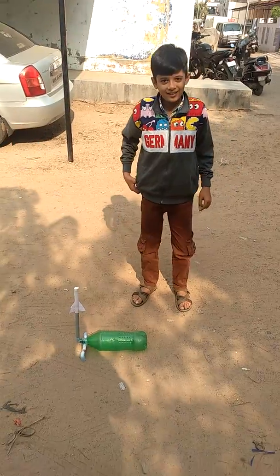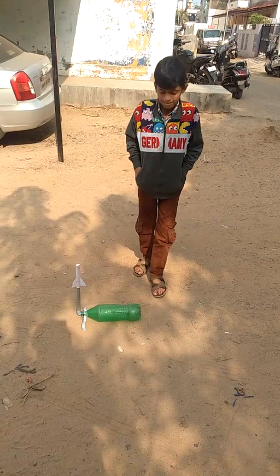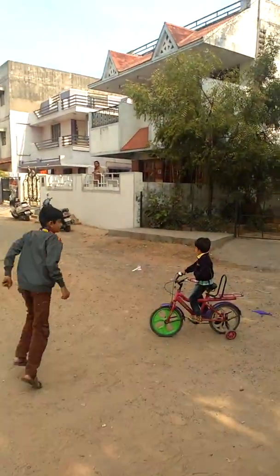Okay so we are here and we are all ready to fly the rocket. I will say Ram to start. The rocket went far.